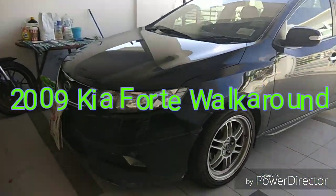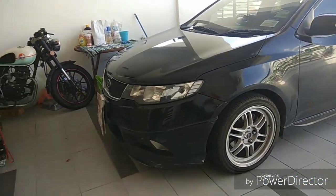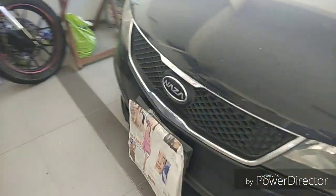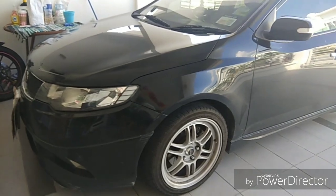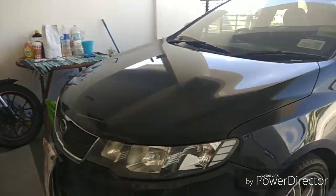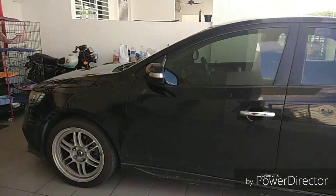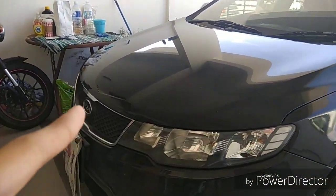Hey YouTube, welcome to my channel. So now I'm going to review the car — its name is Nasa Kia Forte. I don't know if you guys have heard of this car before. This is a Nasa Automotive Manufacturing car; they brought it in and rebadged it as the Nasa Forte. In other countries they call it the K3 Cerato, and in the Singapore market they call it the Kia Forte. Let's start the walk-around video — this is the Kia Nasa Forte SX.